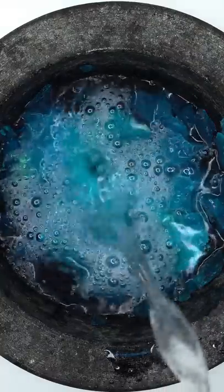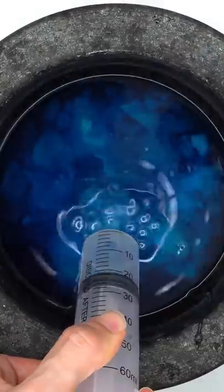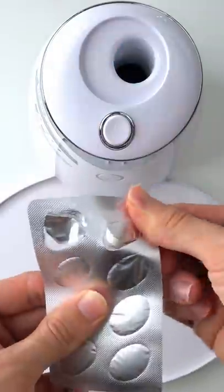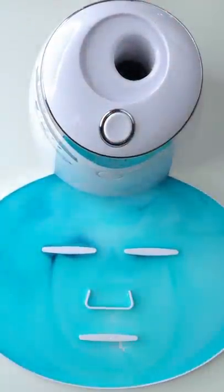Add some water and mix it up. Bubbles — now suck it up. Inject the dino remains. Peptide. Turn it on and dispense. Now we just wait a few minutes and I'll be back to try it on. Let's go.